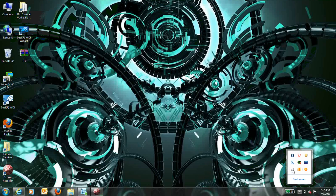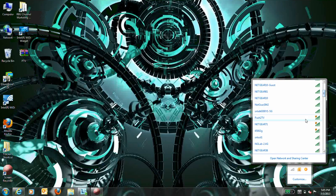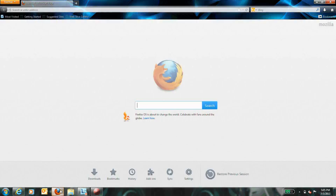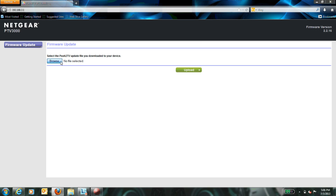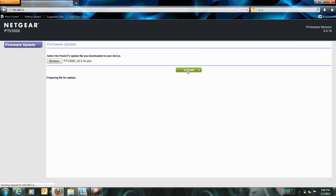Step 2: Using the Wireless Network Manager utility on your device, search for the Push2TV wireless network name SSID and connect. Step 3: Open a web browser on your device and type 192.168.3.1 into the URL bar to access the settings for your Push2TV. Step 4: Under Firmware Update, click Choose File and then upload the updated firmware. Please ensure that your firmware file is unzipped and of a .SBIN file type before uploading to the PTV.